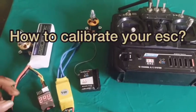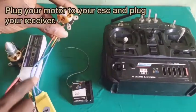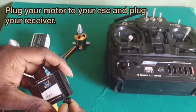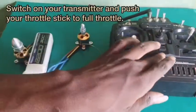Hello guys, in this video I'm going to show you how to calibrate your ESC. The first thing you do is plug in your motor to your ESC, then your BEC to your channel 3 — that's your throttle. Then you switch on your transmitter.